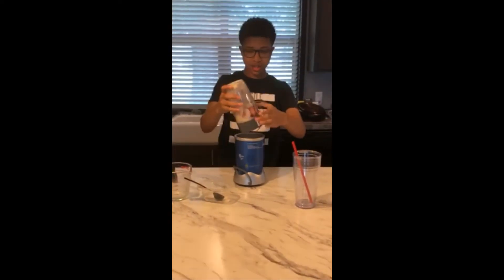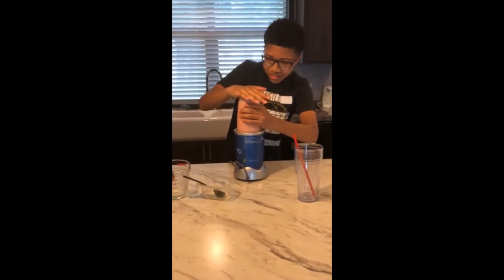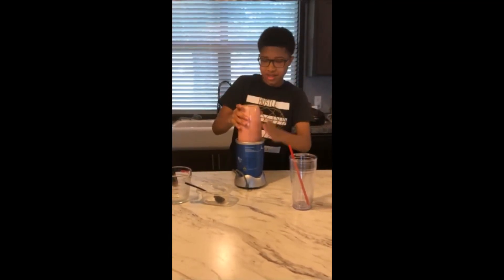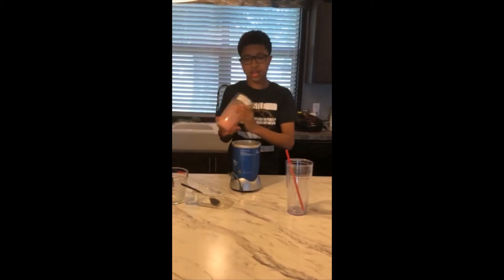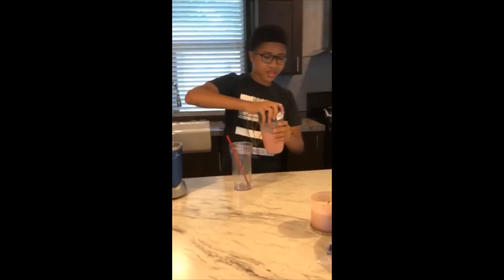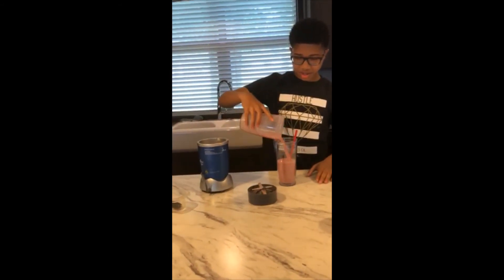Then we're gonna blend. Then we're gonna pour it into a cup, and then you're gonna enjoy. It tastes just like a regular Starbucks drink, just made at home.